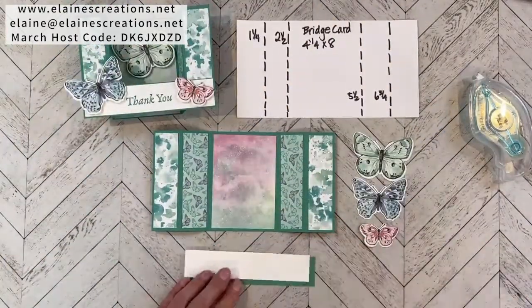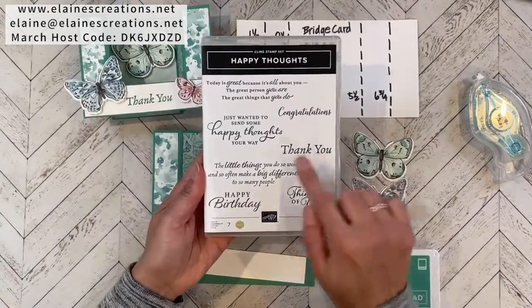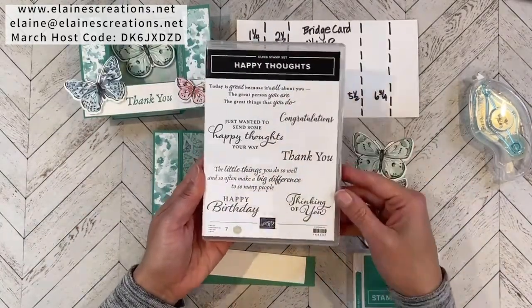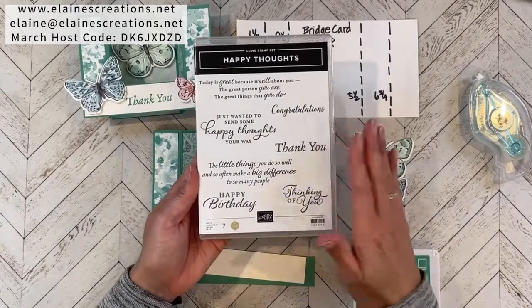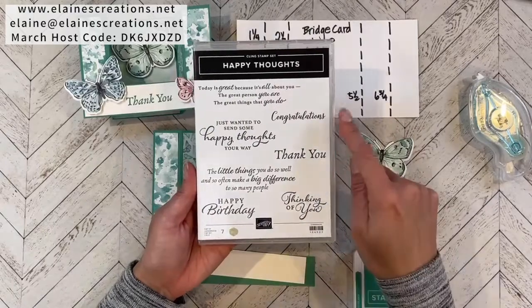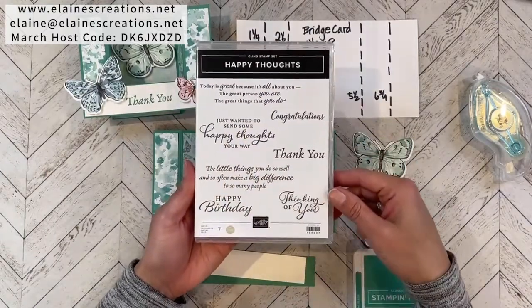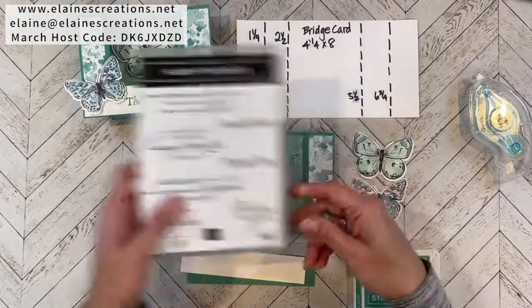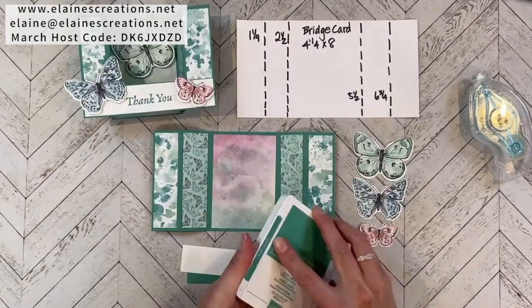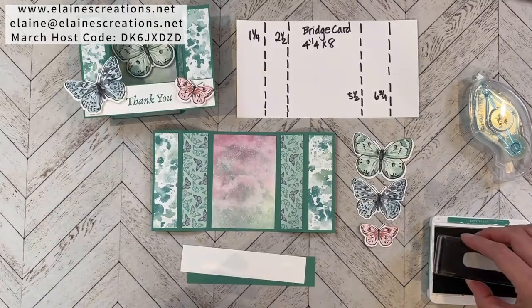I'm going to use the Happy Thoughts stamp set to stamp 'thank you.' This stamp set is in the mini catalog and it's a perfect basic stamp set for all your basic sentiments — happy birthday, thank you, thinking of you, congratulations, as well as some sentiments you can stamp inside your card. I'm going to stamp the 'thank you' in Just Jade.